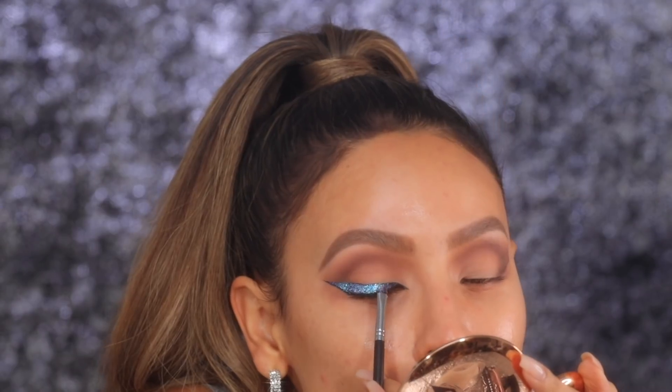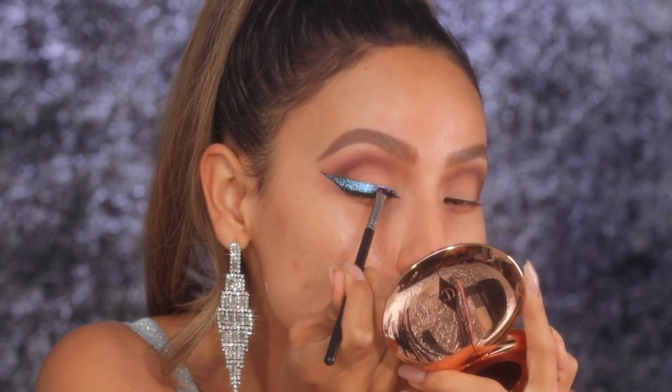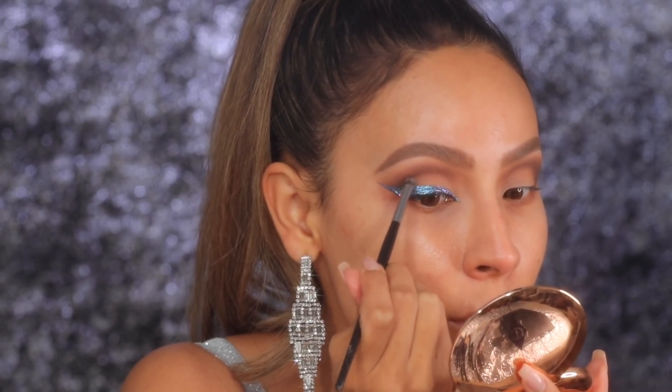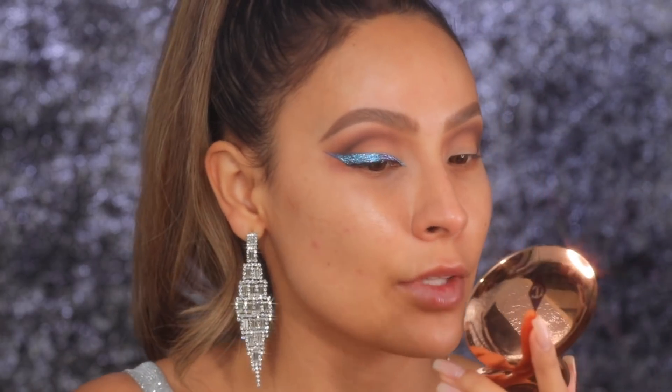That looks cool. So much precision going on — I'm not breathing, not speaking, nothing. Taking a little bit of black eyeshadow and applying it to deepen the outer part of the crease, connecting it to the glitter wing we just created. The thought of doing the other eye when you're doing a wing is terrifying. Don't you wish you could just copy and paste it to the other side? I think the eyes are looking pretty good — I did the other wing, I didn't breathe, it was difficult, but we're here.